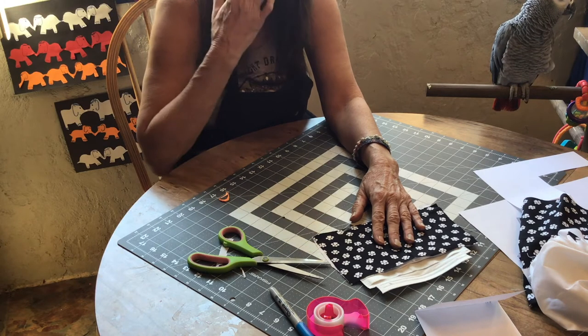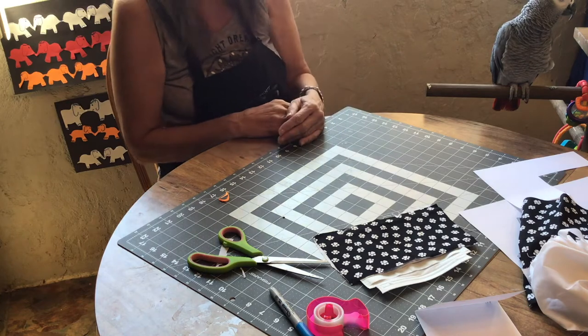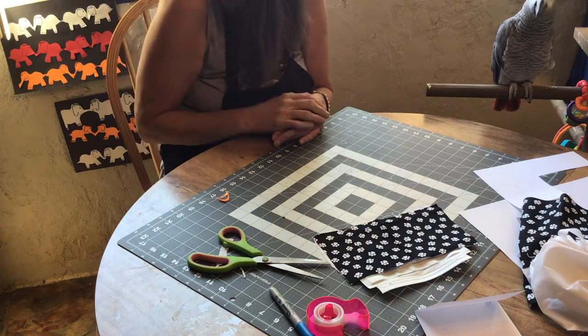I will sew one together and show you how it looks afterwards. You guys have fun — until next time, Thor and I say bye!